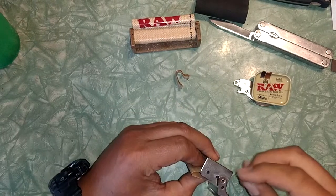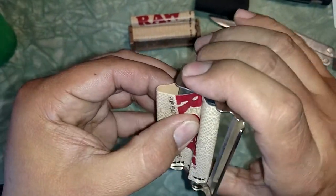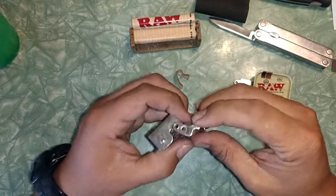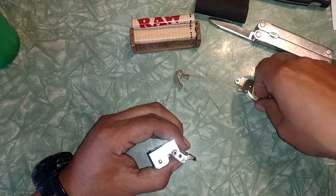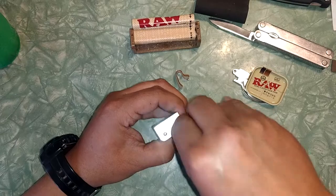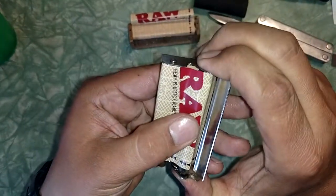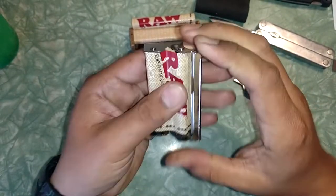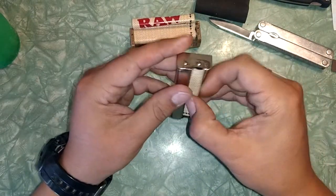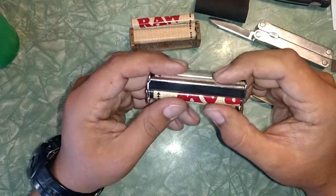Put it all back together — push those together. Now this is the other fun part. There are no other videos I have seen about this for a metal roller. I put it on the wrong way, well anyways I'll flip it around off camera.